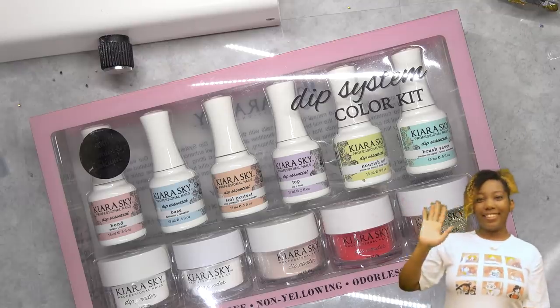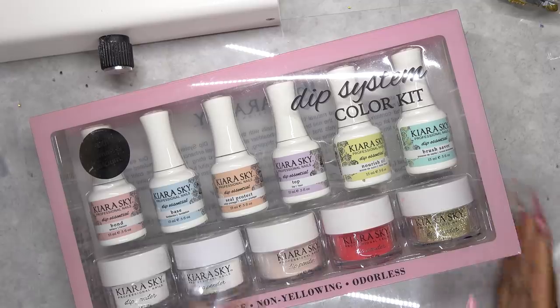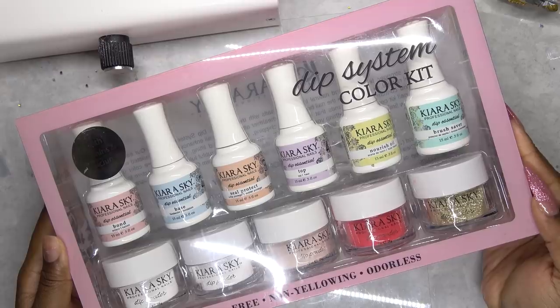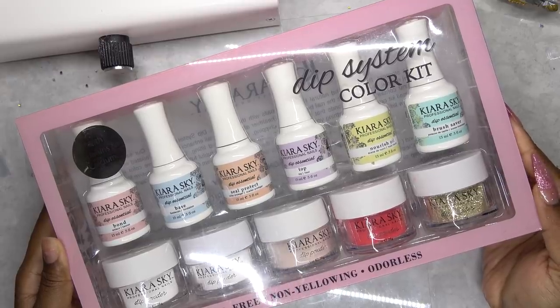Hey y'all, what's up and welcome back. So in today's video, I'm going to be testing out the Kiara Sky Dip Powder Nail Kit. A lot of you guys have asked me to review this and here we go.